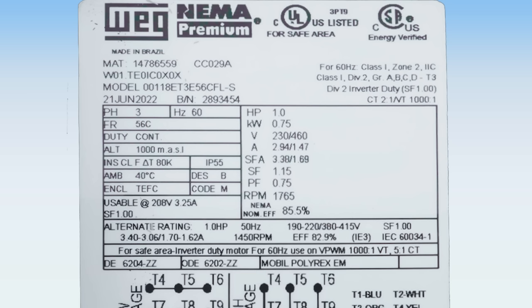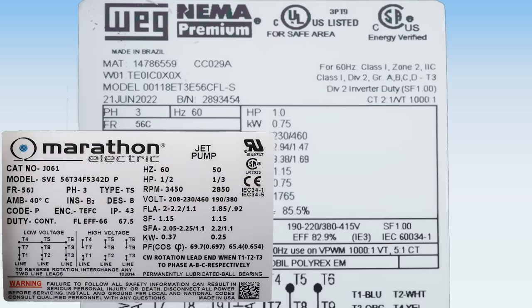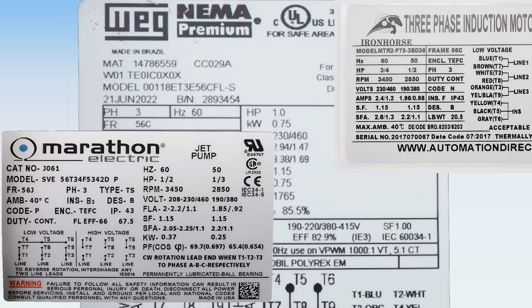Most motors sold in North America are built and labeled according to NEMA standards. NEMA does indicate some of the data that is shown on the nameplate, but there are a lot of ways it can be displayed and each motor manufacturer seems to have their own format.